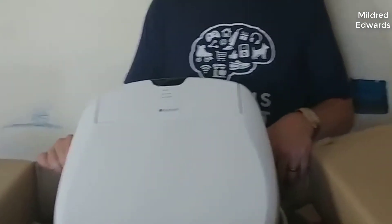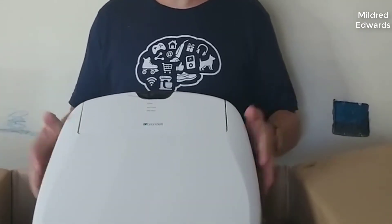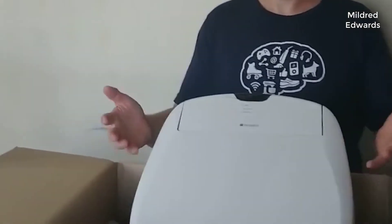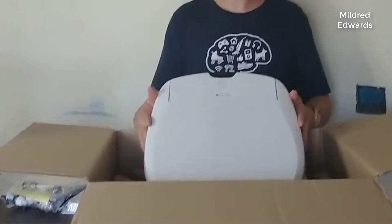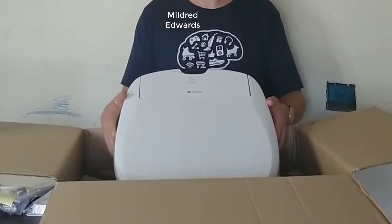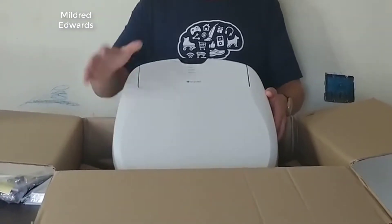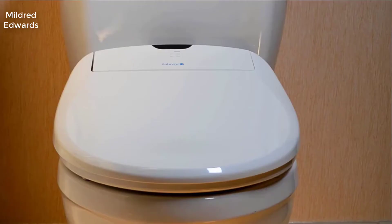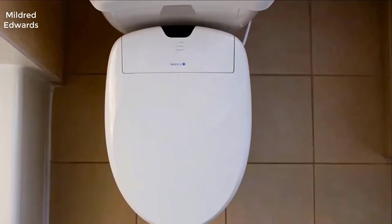So what do I think about this bidet? In short, it's incredible. It's not the cheapest one out there, and it's not the most expensive by far, but in my opinion it kind of hits that sweet spot for price and performance. It's a very, very well made bidet — very solid, doesn't feel cheap, just feels like a very premium product and it works exceptionally well.